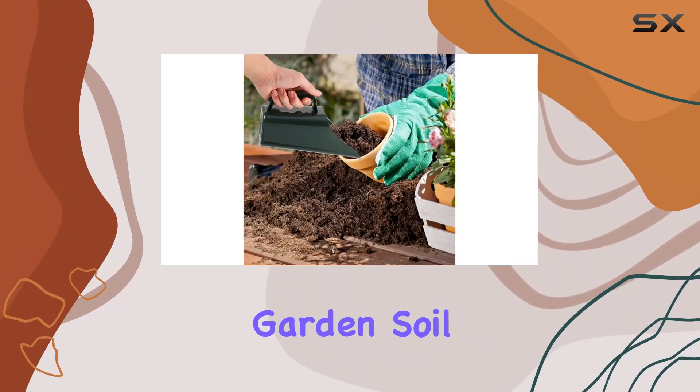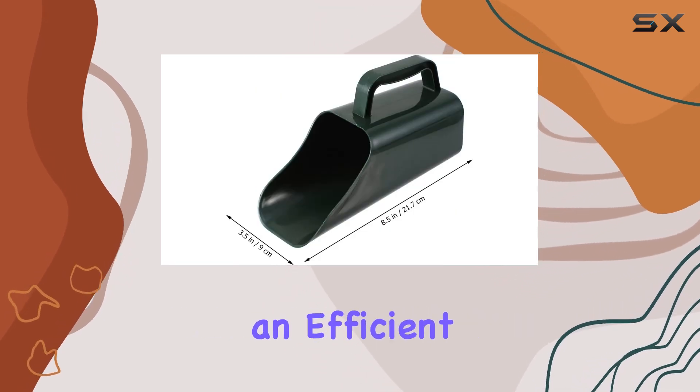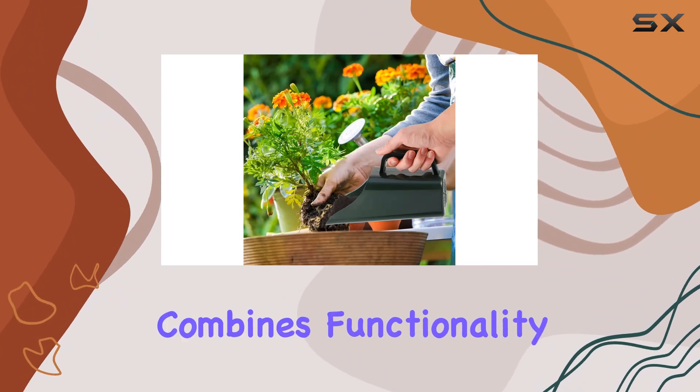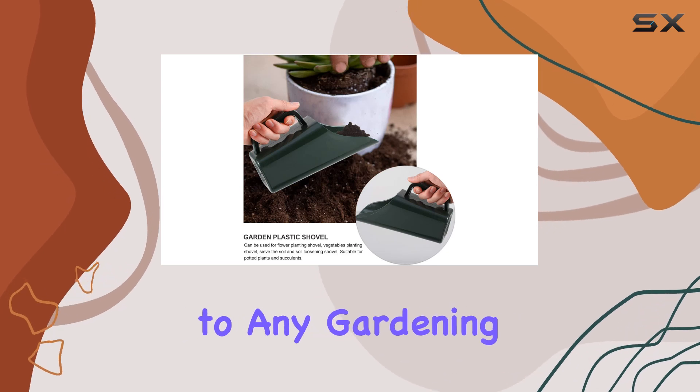Overall, the Ganazono Garden Soil Scoop is a highly recommended choice for gardeners looking for an efficient and versatile tool to enhance their gardening experience. It combines functionality with ease of use, making it a valuable addition to any gardening toolkit.